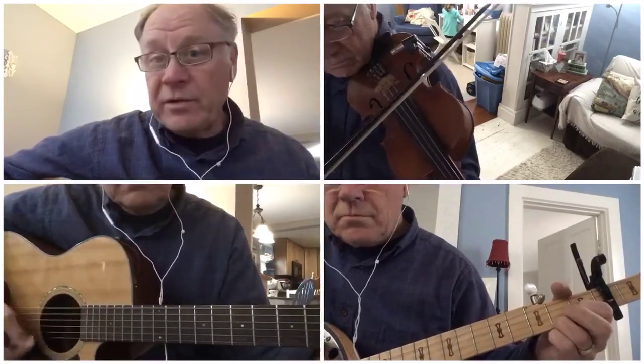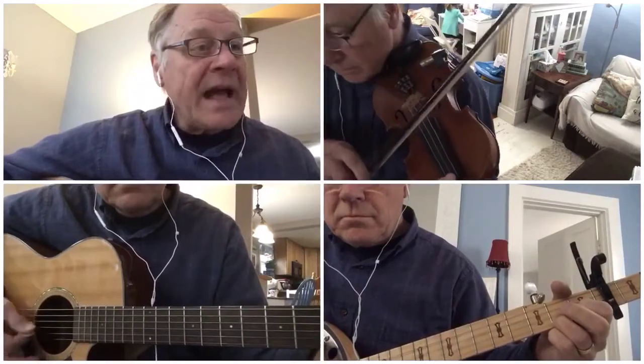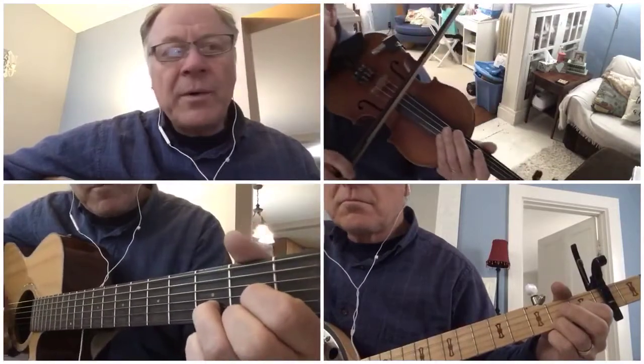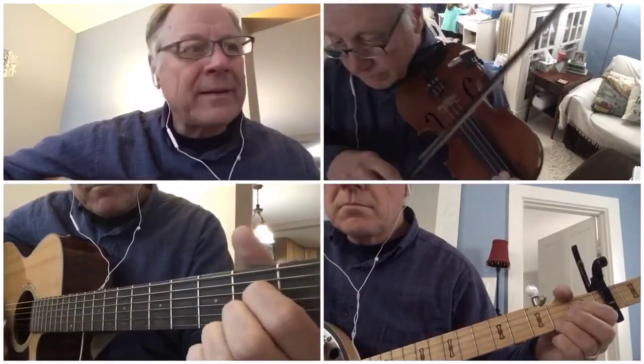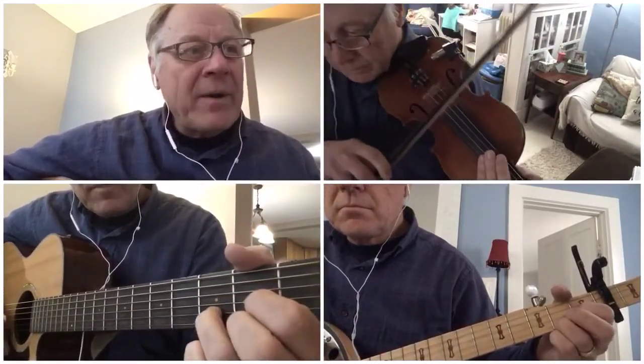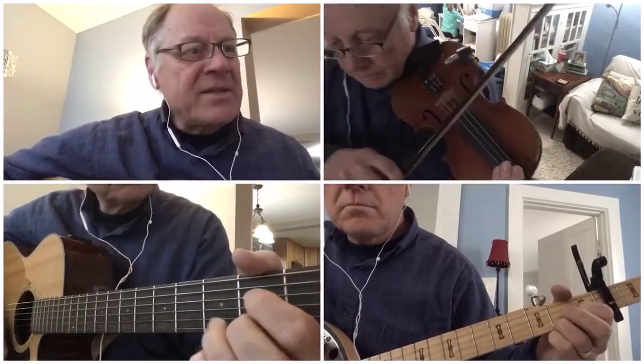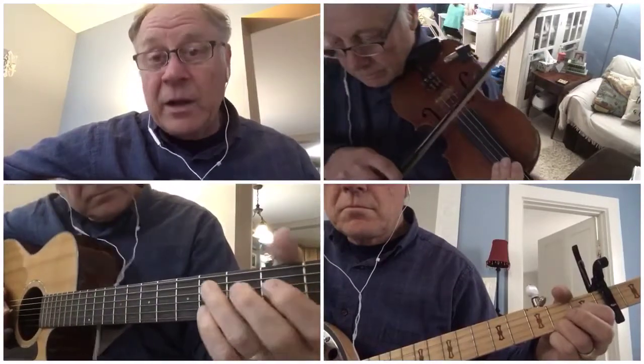Second verse: Ninety miles an hour and she's gainin' speed. Listen to her whistle — well, well, well. Has she got the power? I'll say yes indeed — Bringin' in the Georgia Mail. Guitars first, on low D.